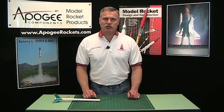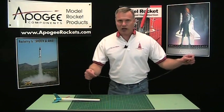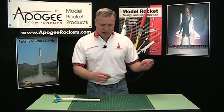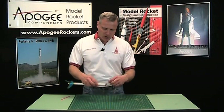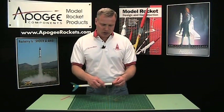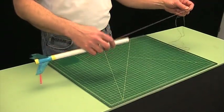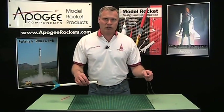Hi, I'm Tim Van Milligan. Today we're going to talk about shock cords in this edition of the Apogee Rocketry Workshop. I like long shock cords because they allow the nose cone to slow down, which prevents what is called a zipper effect, where the shock cord can rip down the side of the tube. I use Kevlar in all my shock cords because it is highly flame proof and a lot stronger — in fact, it's three times stronger than steel.